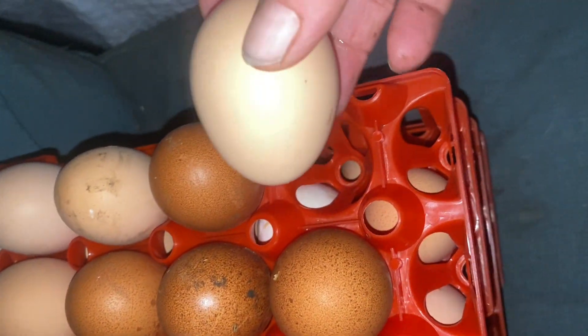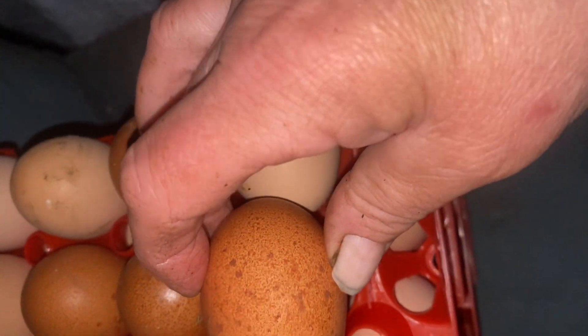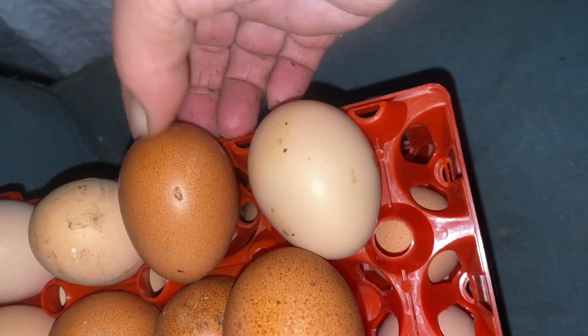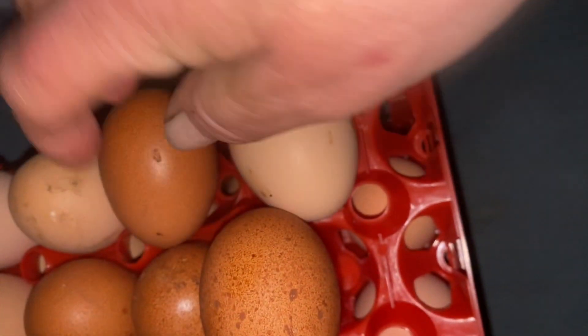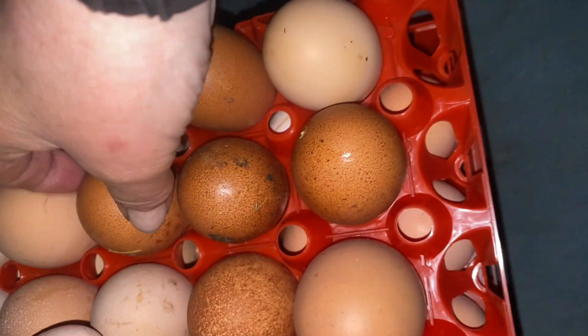If you need to collect them over a couple of days, you want to store them with the pointed side down. This helps keep the air cell on top where it naturally forms, preventing it from detaching or moving, which can harm the embryo development. This small detail can make a noticeable difference in hatch rates and chick health.